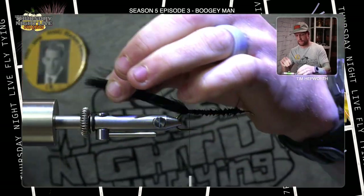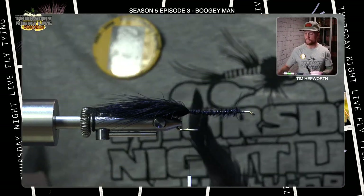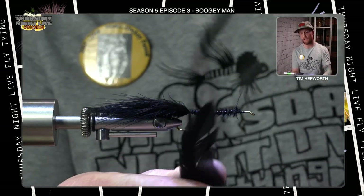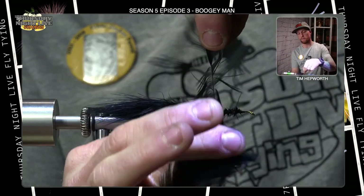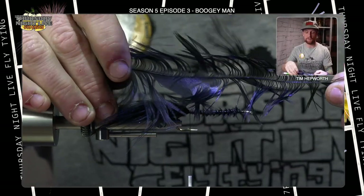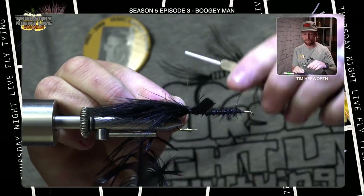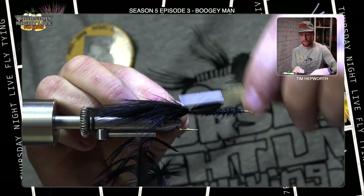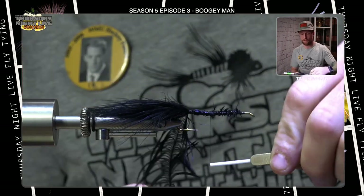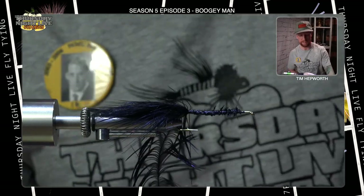Next material we're going to tie in — you can use a saddle hackle like we used last week, or a schlappen, which is what the actual recipe calls for. Start up at the tip, pull some of that fiber back down, turn it over so the underside of the feather is pointed rearward down the fly. Secure this right in front of that marabou. Don't worry about all that bulk we have underneath — it just creates a little profile and won't be seen.